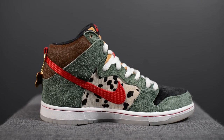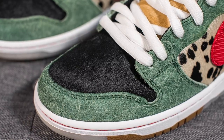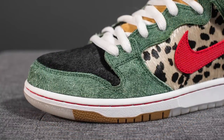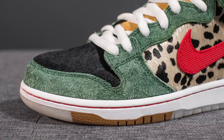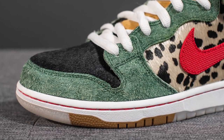Throughout this shoe there's a ton of different references to dogs. The upper is constructed using a wide array of materials. Starting off with the toe box, we have black pony hair which simulates the fur on a dog. Wrapping around the edge of the toe box as well as running up the center area where the laces are, we have this very hairy green suede, which according to Nike is supposed to represent grass.